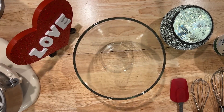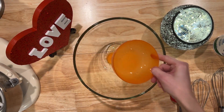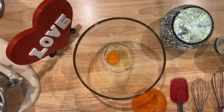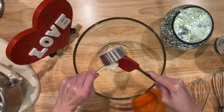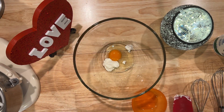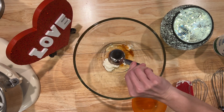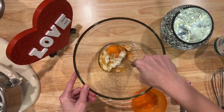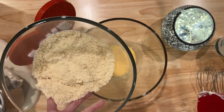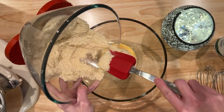Now in a separate bowl, you're going to beat one egg at room temperature along with one and a half tablespoons of Greek yogurt. Then add one teaspoon of vanilla extract and beat these together. You're going to add your dry mixture to the wet mixture slowly, mixing it well until it starts to get crumbly.